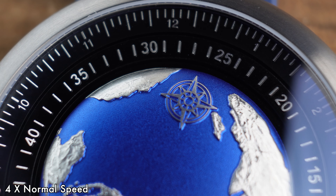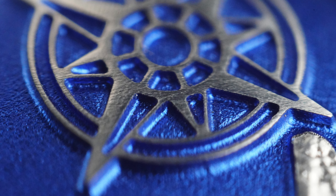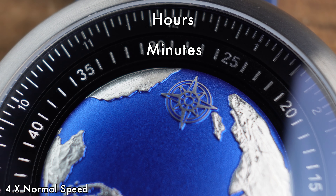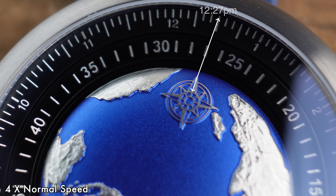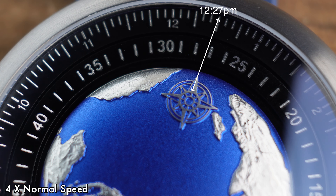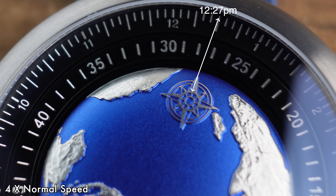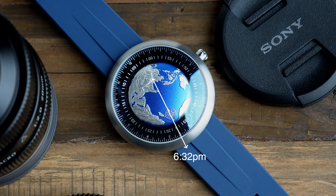Looking at the dial, there is a navigation symbol — a compass symbol — on the globe. The globe itself moves, and that's what tells you the hour. The navigation symbol points to the outermost track, giving you the hour, so we can see 12 at the top and as the navigation symbol moves round it points to the hour. The inner ring tells you the minutes. As long as you orientate yourself to the compass pointing north, you'll be able to tell the time with no problem — a very innovative way of telling the time.